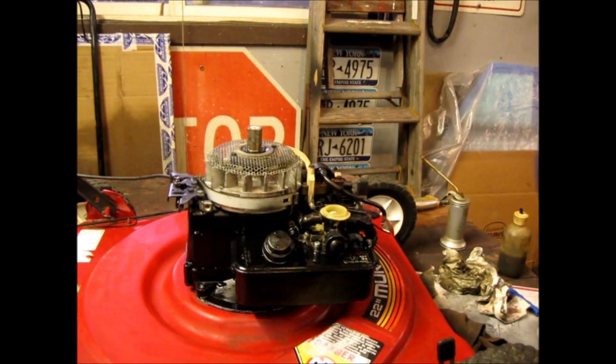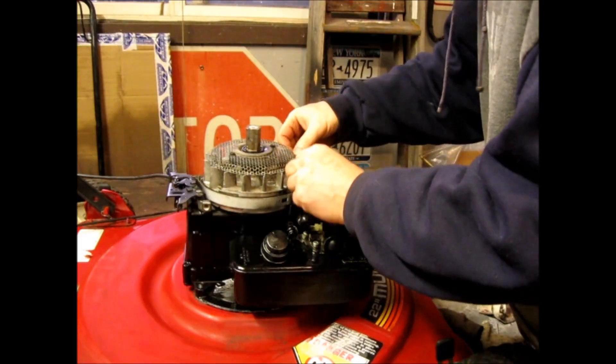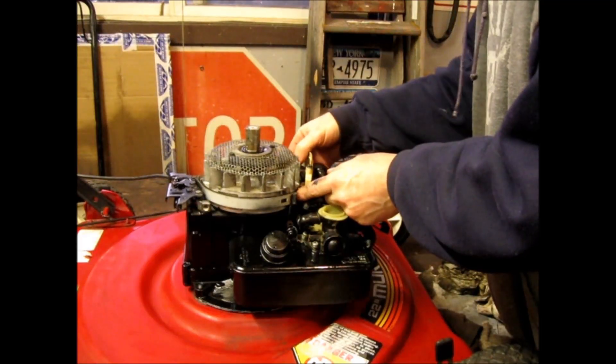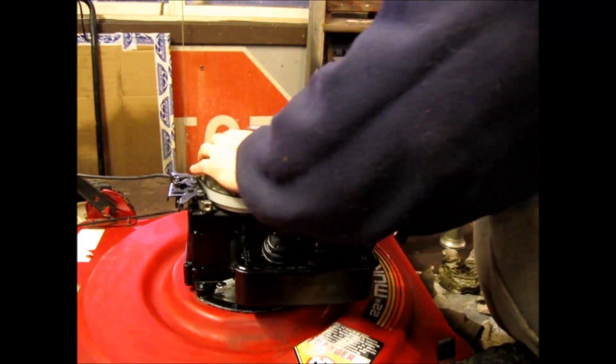It's a little harder on this machine because there's not a lot of room — the flywheel is so much smaller. I take my 10-thousandths brass feeler gauge and just drop it in there, then rotate the magnets around and let them suck in.